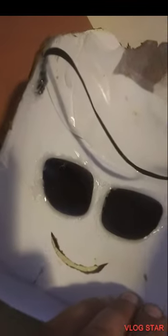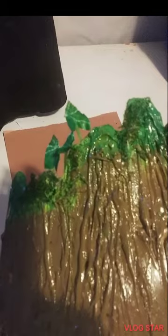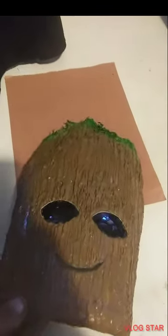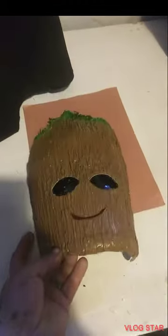We hot glued some old sunglasses on the inside — two black lenses — and then a piece of elastic from a hairband. We added some green paint to the top, a little bit of peat moss you can get at any art store, and took an ivy leaf from one of our vines in the house and attached that. Then we gave it a clear coat to keep it safe in the rain. Came out pretty nice.